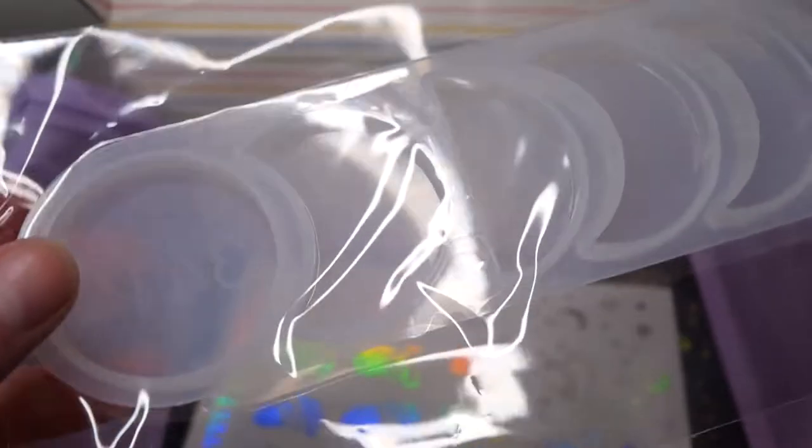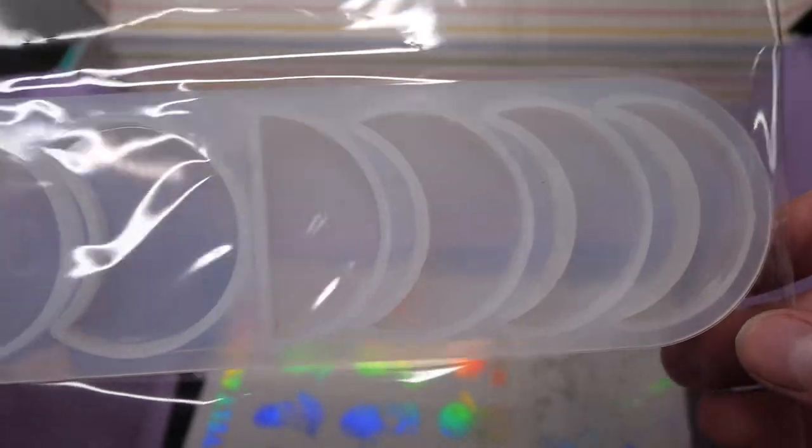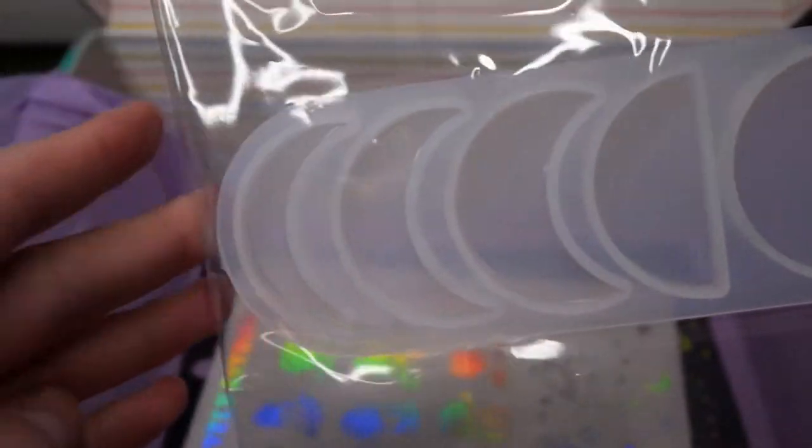This mold is the last one in the box and I'm actually really excited about this one because this shows the moon phases and you can make multiple of these and have the whole moon phases as a decoration piece.